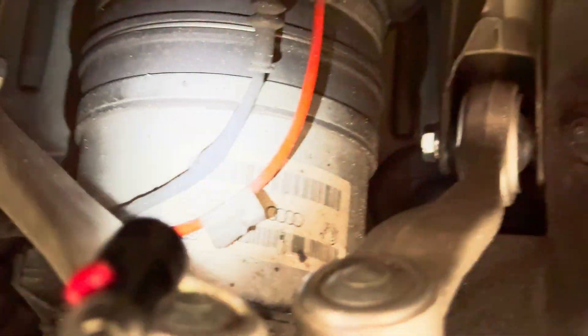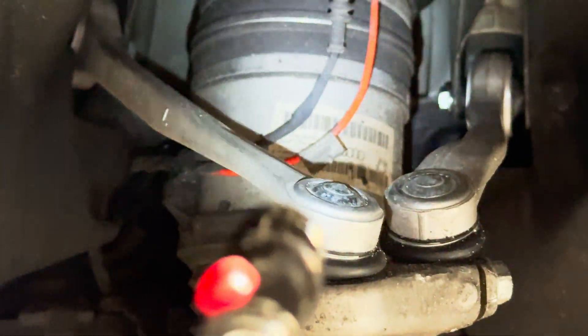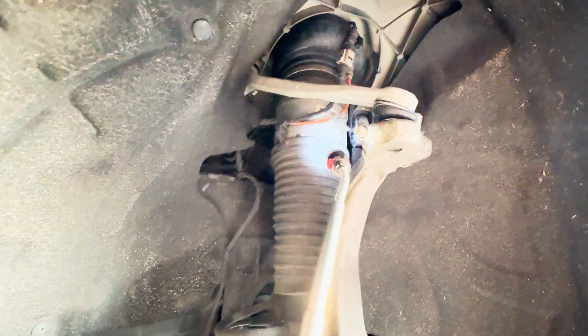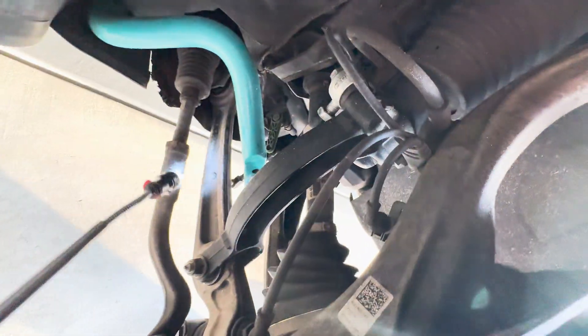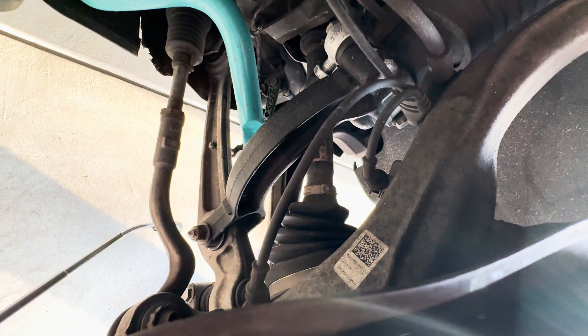Once you have those two bolts loose at the top and your pinch bolt out, you're going to support the hub assembly with your jack and then pull this bolt completely out.